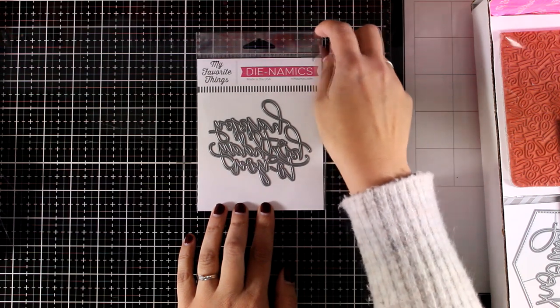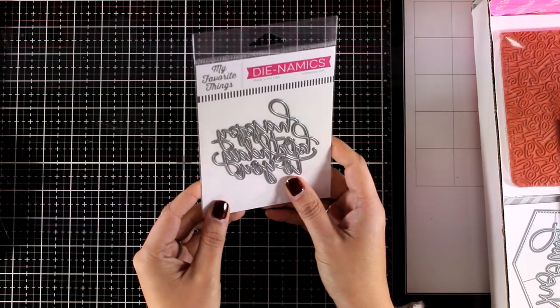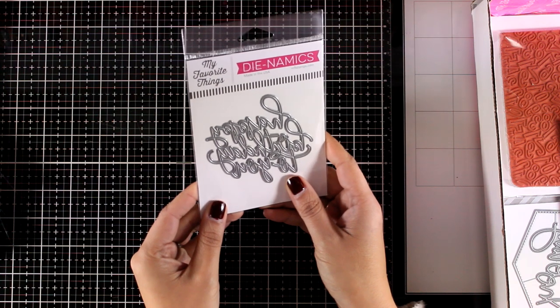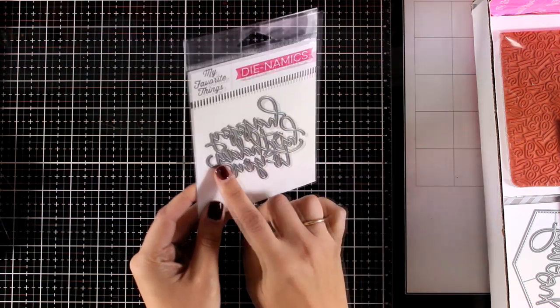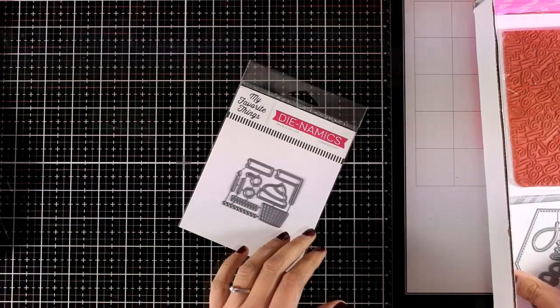Here is another sentiment, again perfect for birthdays — this is called Swirly Birthday and it says 'Happy Birthday to You.' I like using those big sentiments on top of inked backgrounds or backgrounds created with watercolors or even alcohol inks.